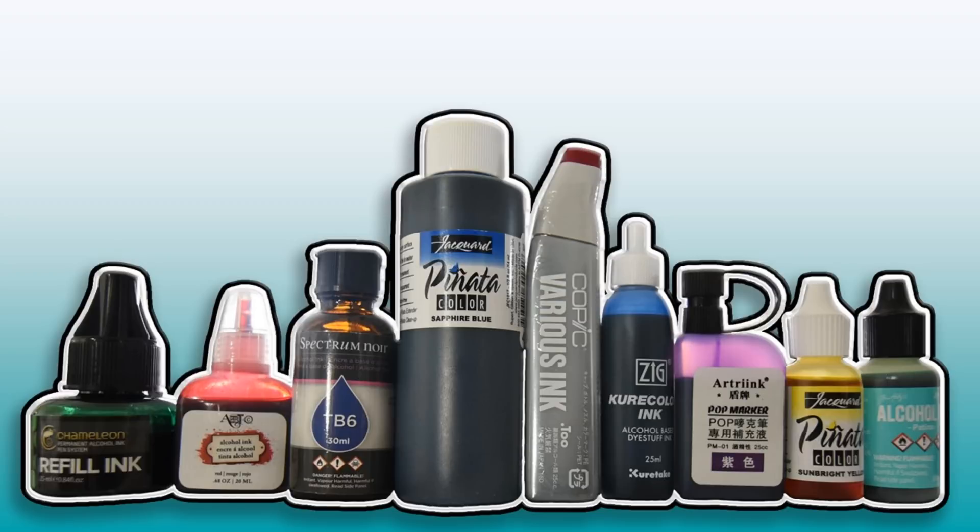Today I'm going to be reviewing eight brands of alcohol inks. The brands I have here are Chameleon Art-C, Spectrum Noir, Piñata in the large size, Copics, Zig Kuricolor, Pop Marker, Piñata in the small size, and Tim Holtz Ranger. When I say alcohol inks in this video, I mean inks that come in containers big enough to extract or pour — alcohol inks that eventually became available in bottles as refills for markers, as well as pourable bottles designed to be poured onto a surface such as Yupo paper.